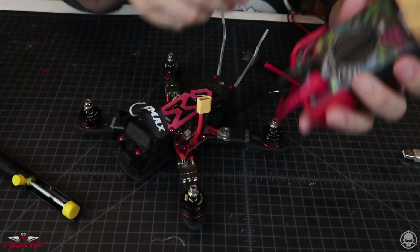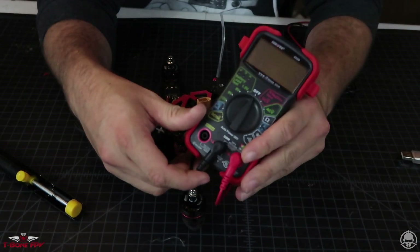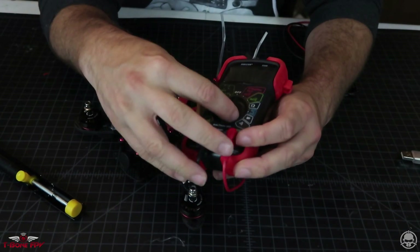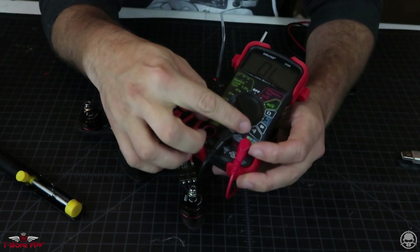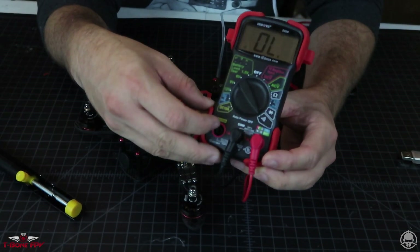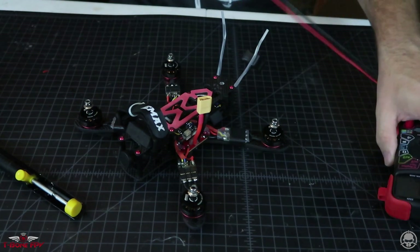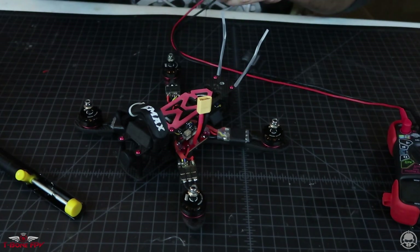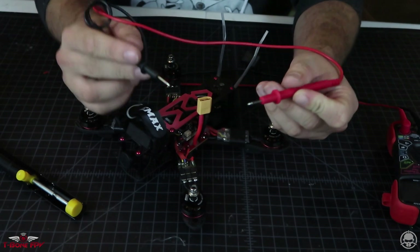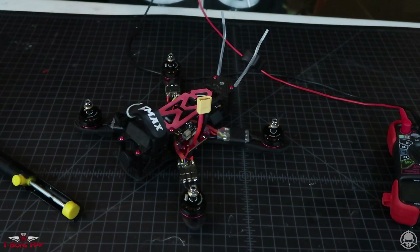On our multimeter, nice and easy — I don't really use this for much, but the one thing I do use it for all the time is if you go over here to the thing that looks like a Wi-Fi signal sideways. That's just your continuity test. All that's going to tell us is if we have a short somewhere — basically red touching black — and you'll hear an audible tone.